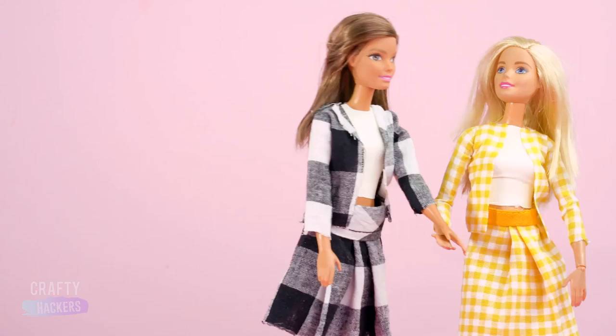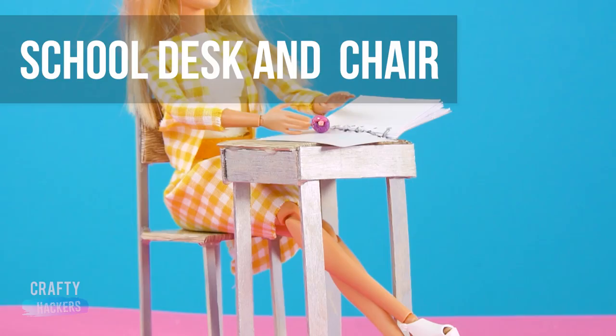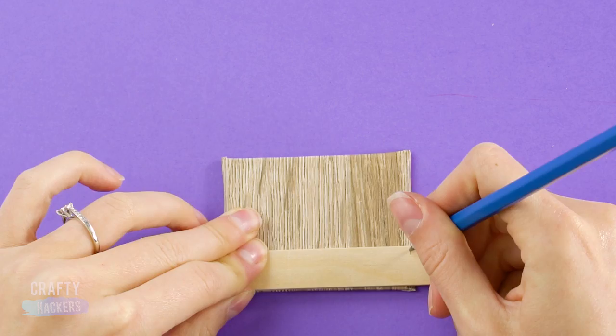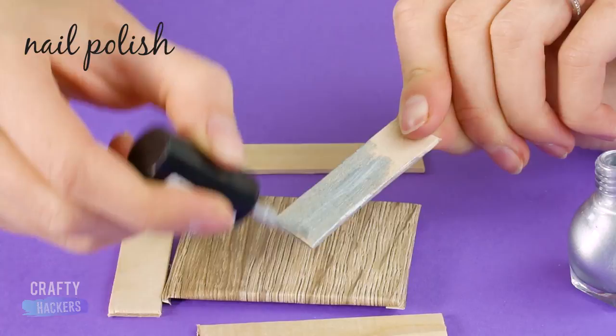School desk and chair! Barbie needs a desk and chair for her classwork, so cut out a few pieces of foam board like these. Measure and cut out some adhesive contact paper to give it that wood look. Cut some large popsicle sticks in half and set everything out. Paint the sticks with silver nail polish, then glue the sticks to the bottom side of your desktop.